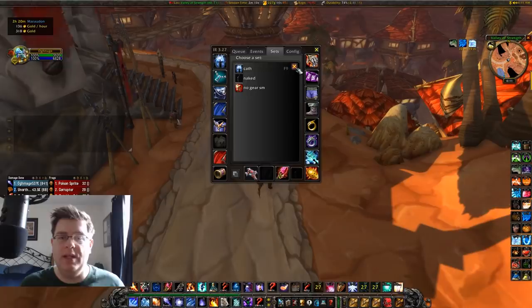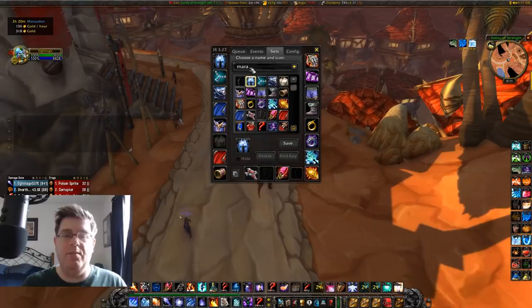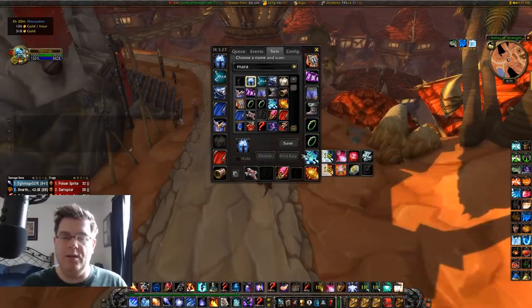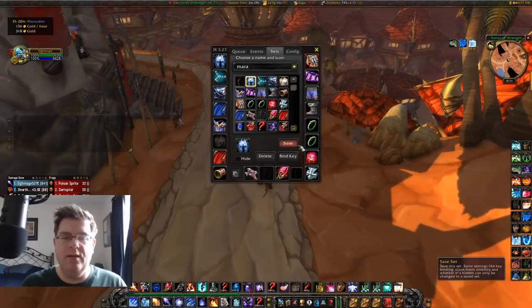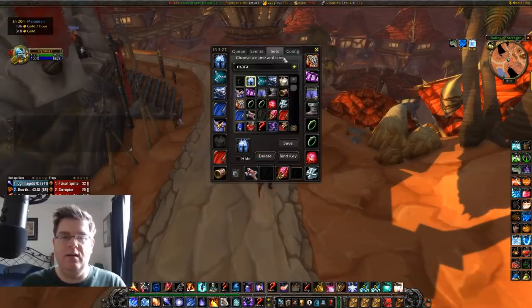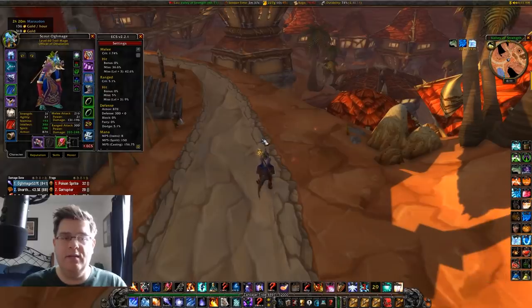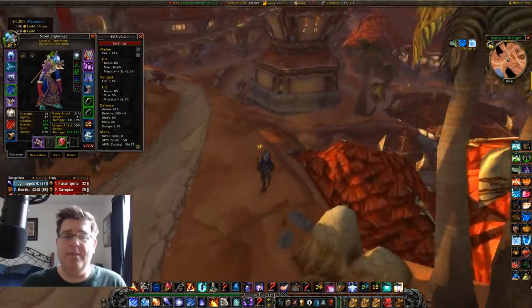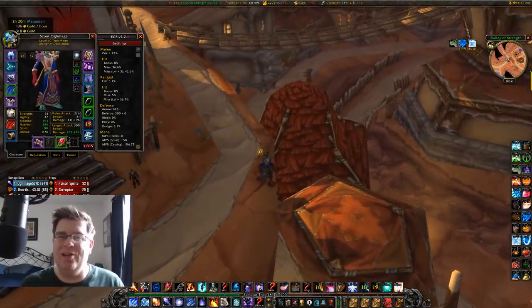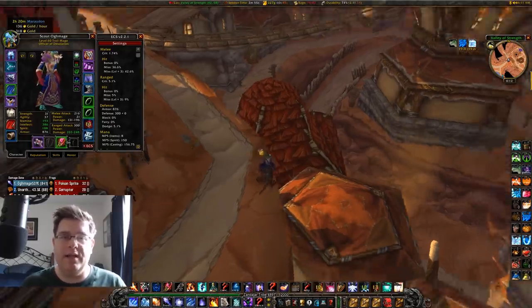If you want to make a Mara set, just overwrite the name at the top, type in 'Mara,' swap over to nature resist, swap in fire ruby with strength, hit save, and bind it to F10. Now pressing F9 or F10 swaps between gear sets instantly. Item Rack is really helpful for quickly swapping to whichever gear set you need — very useful for healers or if you have a fire resist set for BWL.